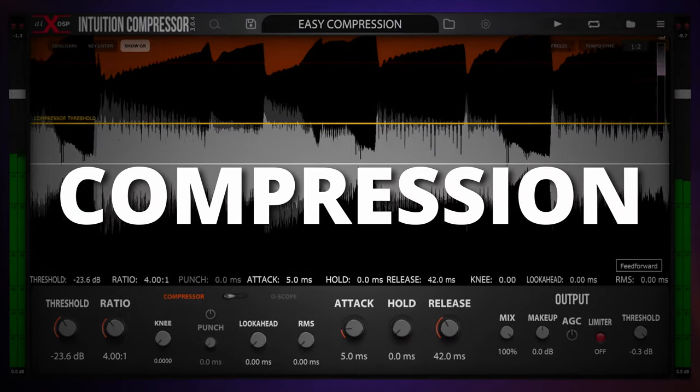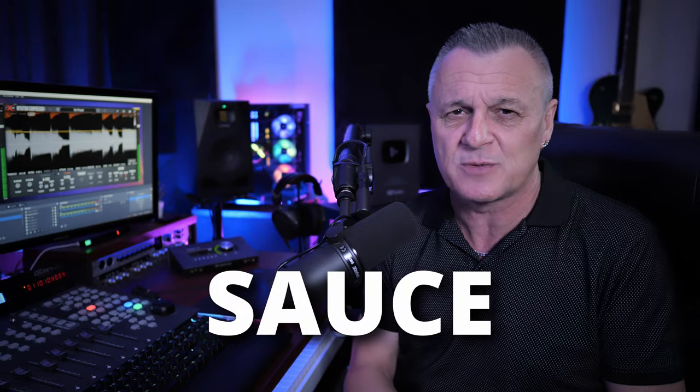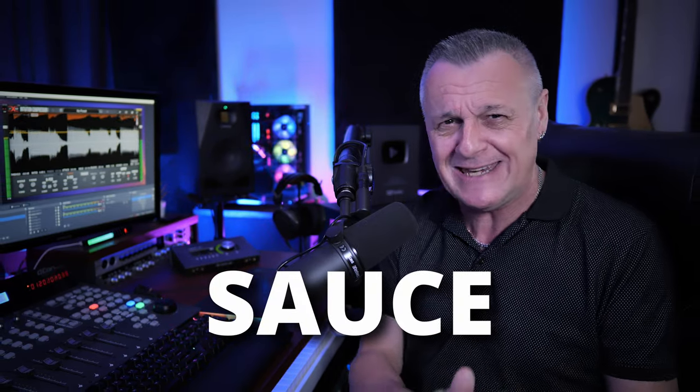This plugin makes compression easy. Hi folks, I'm Mike and I hope you're well. Intuition Compressor from AIX DSP makes compression so easy because it gives you visual cues showing you how you're affecting the waveform while you're controlling the compressor. It normally costs around $150 but it's on sale for $59.99. If you use my exclusive coupon shown on screen or in the description below, you'll get a further 20% off. I predict that by the end of this video many of you are going to be very tempted by this compressor. Let's take a look and see why.